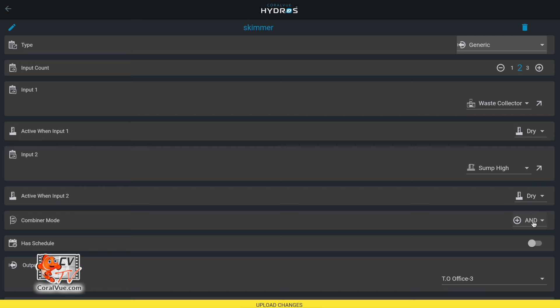You could also use OR, but that wouldn't work. If you said the skimmer should be on if the waste collector is dry OR the emergency sensor is dry, that means if the emergency sensor is dry but the waste collector is wet, the skimmer would still be on — which is wrong. Hydros allows you to use AND or OR, and the great thing is you do this through a WYSIWYG interface. On other controllers, you would have to write code.